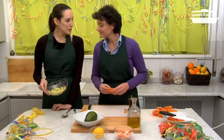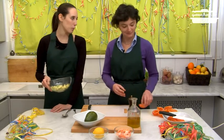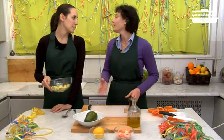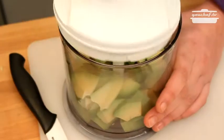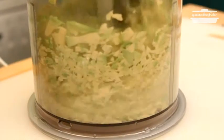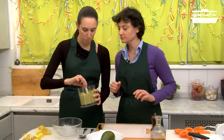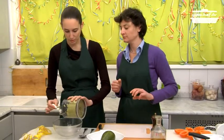The tomatoes are ready but here's the problem. The avocado is not ripe yet and very hard to mash with a fork. We'll blend it with a mixer. Perfect. It has been very easy. Absolutely. Now we can put the avocado in a bowl.